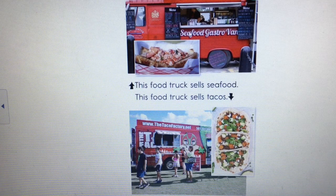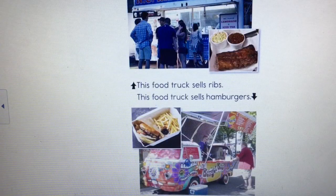Now I see what looks like shrimp or lobster — some kind of seafood — and this one has tacos. Let me read: 'This food truck sells seafood. This food truck sells tacos.' Then I see some ribs and what looks like a hamburger and french fries: 'This food truck sells ribs. This food truck sells hamburgers.'